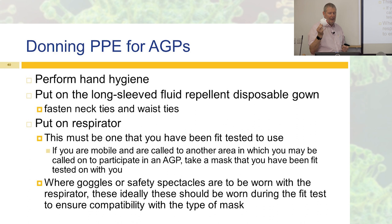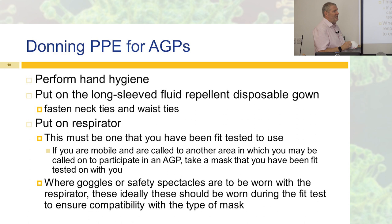The respirator has to be one you're fit-tested to use. At the moment we have three or four different types because suppliers send us what they have — we might expect a 3M but receive a Cardinal Health one. If you're mobile, like a crash team, take a mask with you that you know you've been fit-tested for, because you may arrive somewhere with a different stock. Also make sure your goggles or safety specs are compatible with the mask you're using.